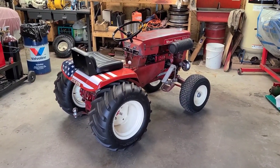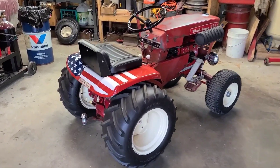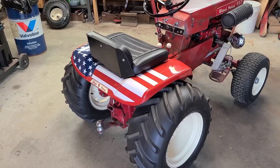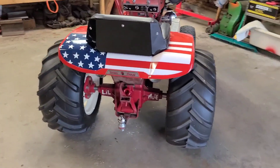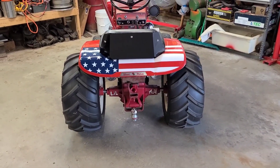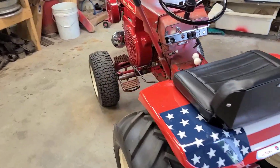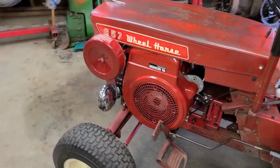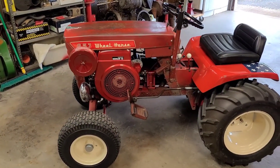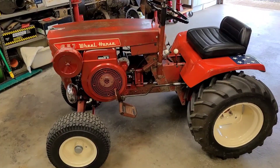Last year, just before this time, I had done the rear seat pan. I had stretched the fenders and repainted it for the American flag. I also added the little name to the back of the axle shafts, but with the pandemic we didn't have the wheel horse show. I did drive the tractor a little bit last year but not a whole lot. So this year I kind of took it out of mothballs.